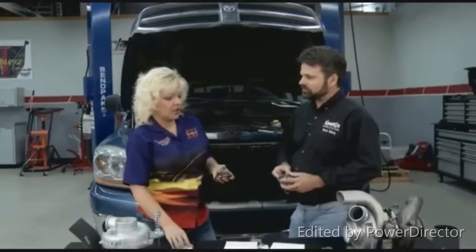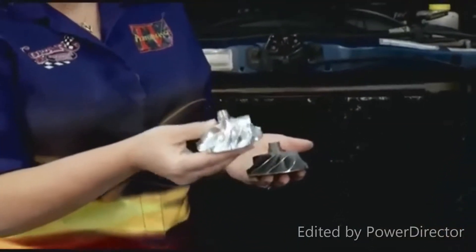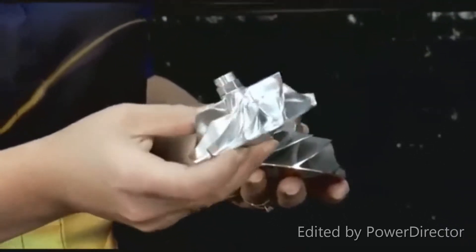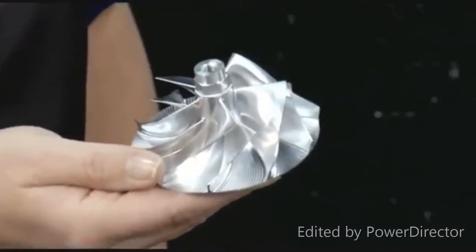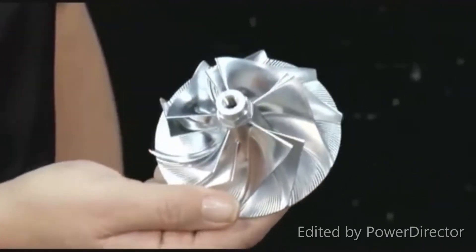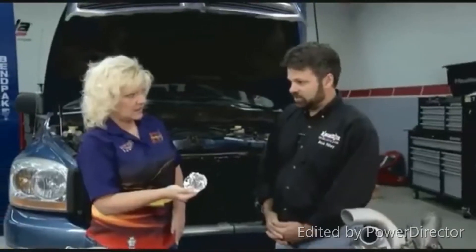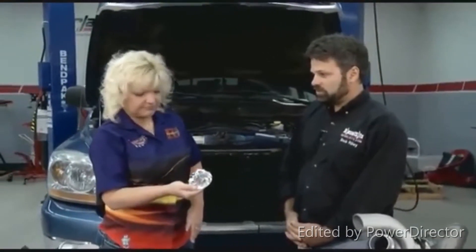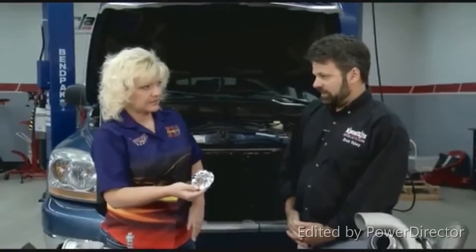And we've taken the Wicked Wheel all the way to billet. I can't believe how light this is — with CNC machining and less weight, things are going to move faster. Going to billet gave us the ability to re-profile the wheel completely. It's got a bigger inducer, the hub's smaller, the blades are taller, and the profiling of the blades is actually different. So it completely eliminates surge, the spool-up is almost twice as fast, the efficiency is better, and boost is higher.